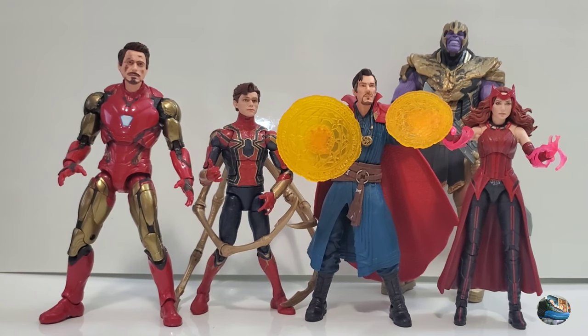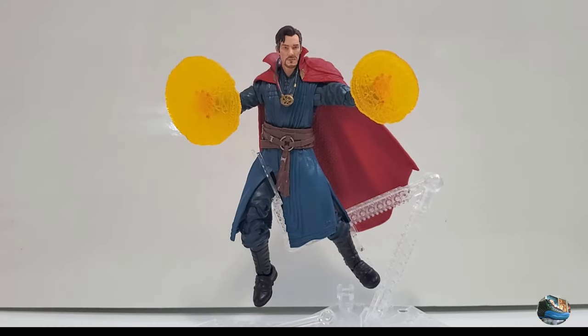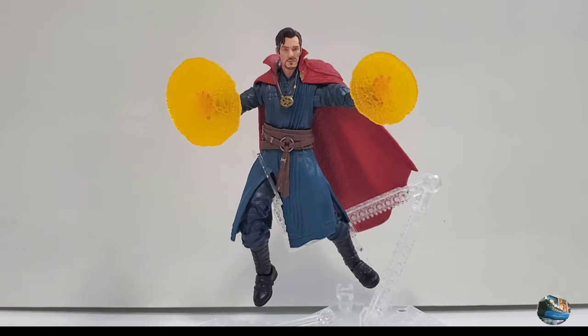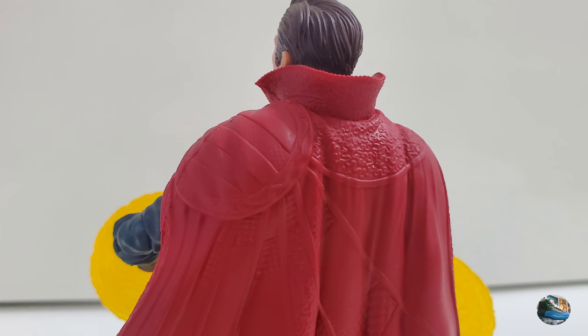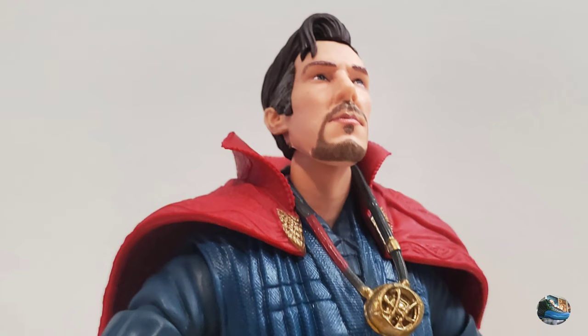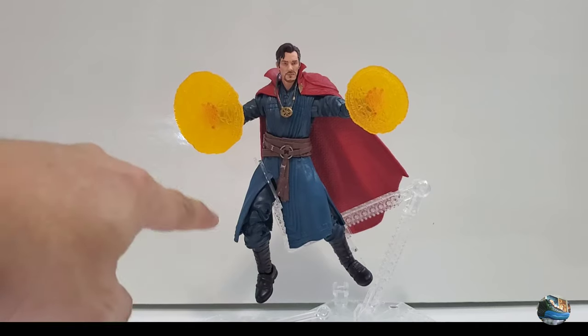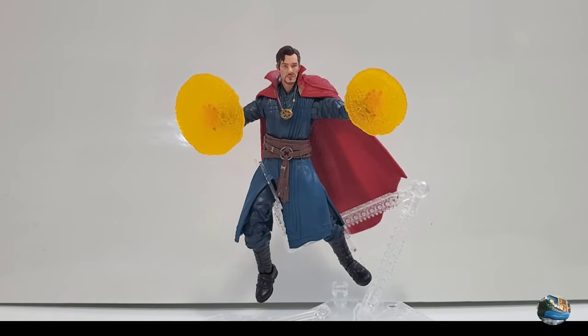So that's my review for Spider-Man: No Way Home Doctor Strange — a really awesome figure with a great likeness of Benedict Cumberbatch. The sculpting is excellent, the accessories are great, and I love the Cloak of Levitation, the Eye of Agamotto, and the magic effects on his hands. The only gripe is that the cloak really hinders movement for the feet, making it hard to pose him in certain ways.